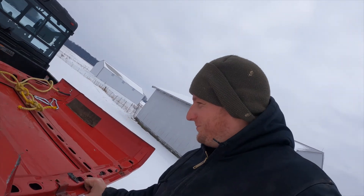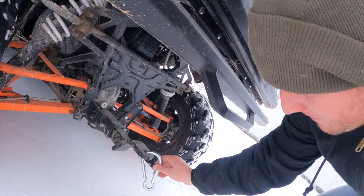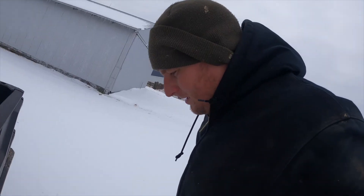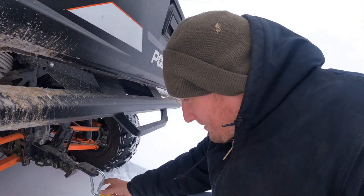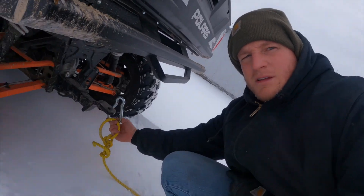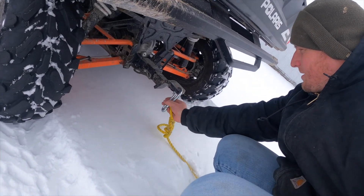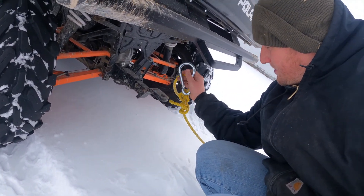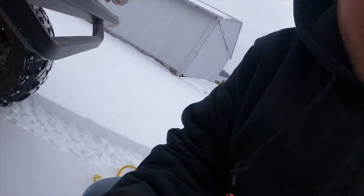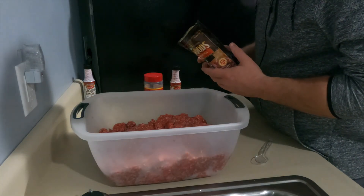Alright, time to see what this bad boy can do. We'll get our chain hooked up — or get the rope hooked up.